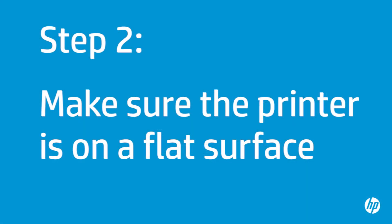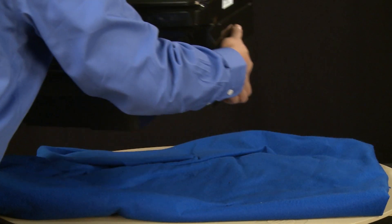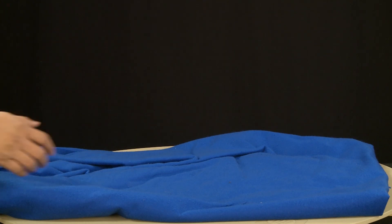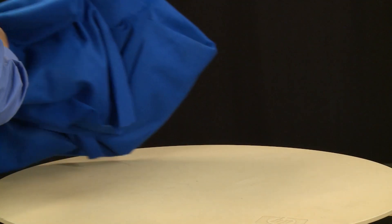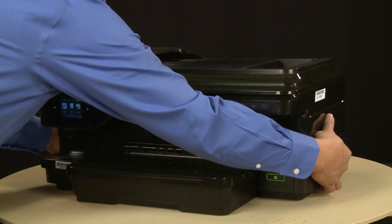In this step, we will make sure the printer is operating on a flat, level surface. If the printer is tilted because it is sitting on an uneven surface, printer errors could occur. When you have completed your inspection, make sure the printer is on a flat, level, and hard surface.